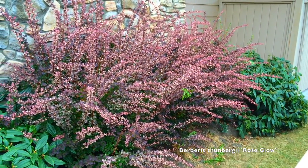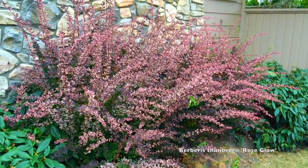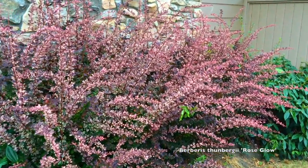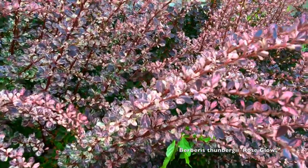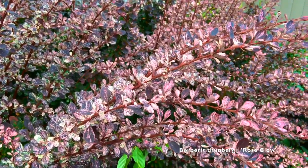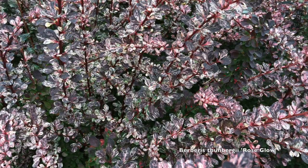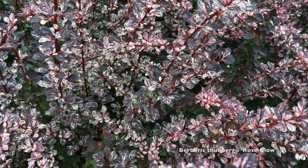A couple of things I forgot: these have very nice red fall color, and also in certain areas you will get a nice berry production which the birds like. I don't see the berries in our area, but that is a thing to note in colder areas. I'm not sure what triggers that. They also have a yellow flower that's fairly inconspicuous.